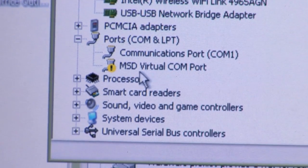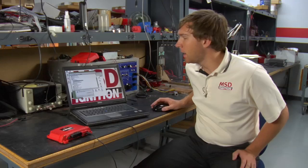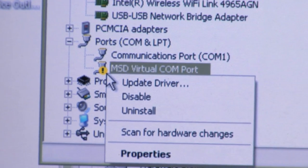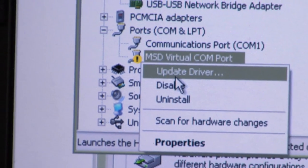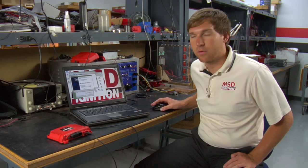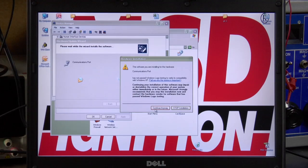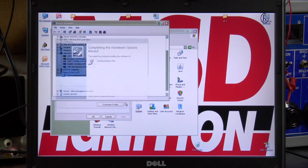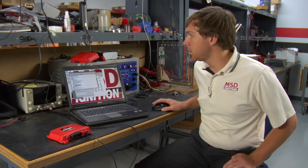In the device manager we're going to look for an area known as COM ports. Right here you see an exclamation point letting us know there's a warning and the MSD virtual COM port is having an issue. All we need to do is double click on that and the first option will be update driver. When you select that it will bring the wizard up as we mentioned before and you can go through this process again. You can see the exclamation point is gone and our drivers are good to go.